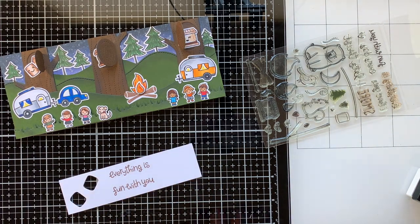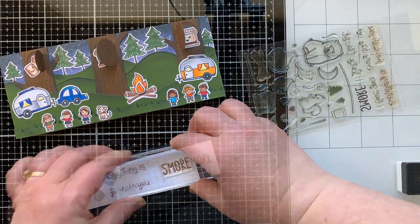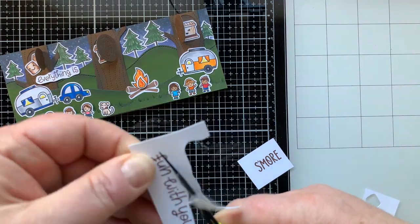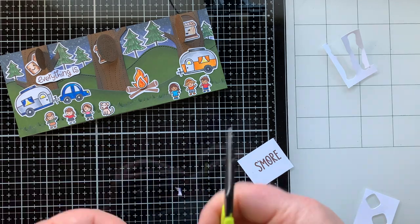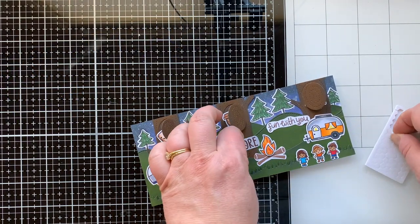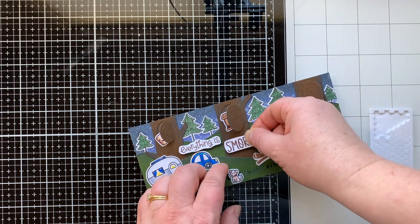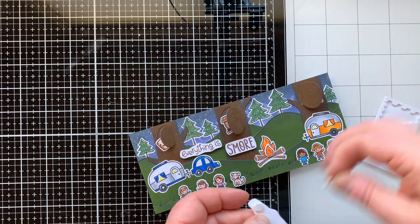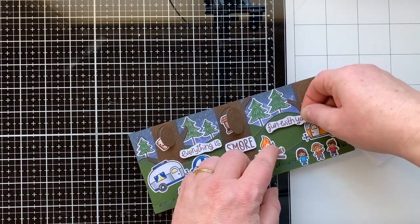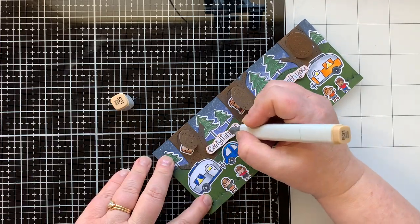Now I'm stamping out the sentiment that says 'Everything is s'more fun with you' and I'm going to individually cut these out in kind of a bubble cut — I'm calling it a marshmallow cut. I'll cut those out and stick them on with foam squares to pop them up off this background, because it's a quite busy card. I didn't think I was going to be able to fit the sentiment in, but it felt more fun to have it on the outside going with the flaps and the s'mores in the trees.